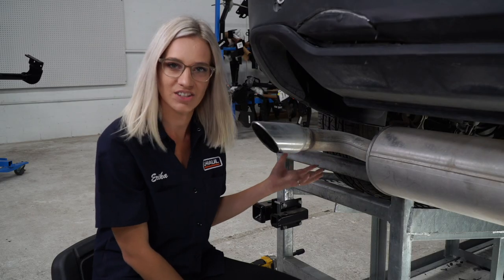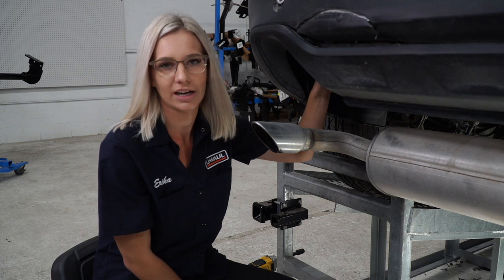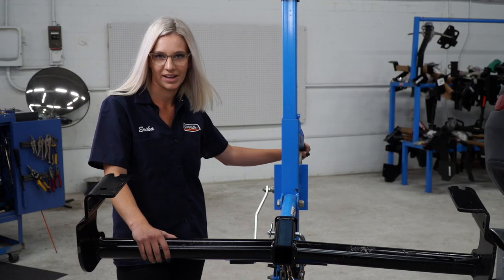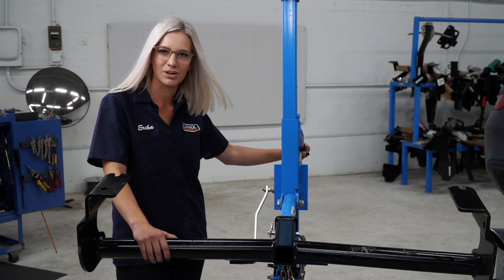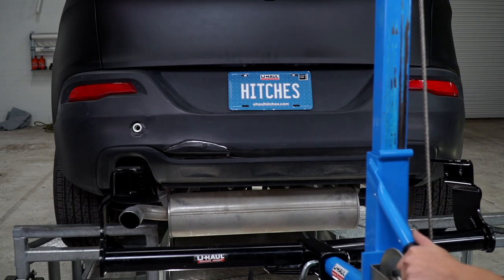On some models of the Jeep Cherokee, there's going to be a wire harness at the bottom of the frame. You're going to want to unclip that. Ours doesn't have one, so we're just going to go ahead and go forward with raising the hitch. We're ready to put the hitch into place. In order to do that, I'm going to use this U-Haul exclusive hitch jack. If you don't have one, you're going to have to get an extra set of hands.